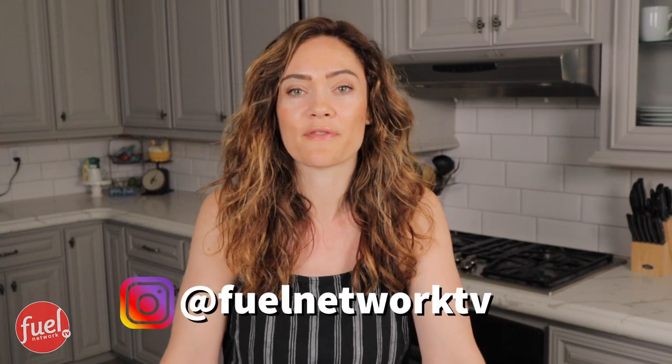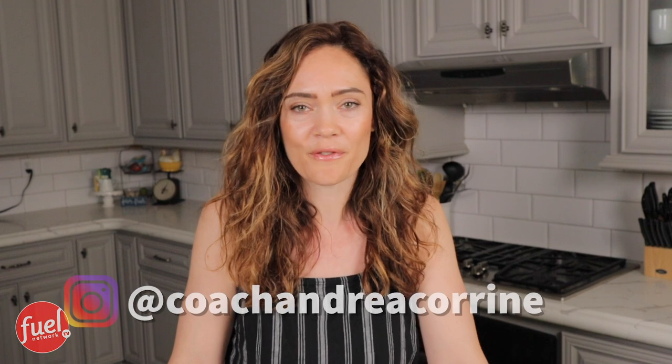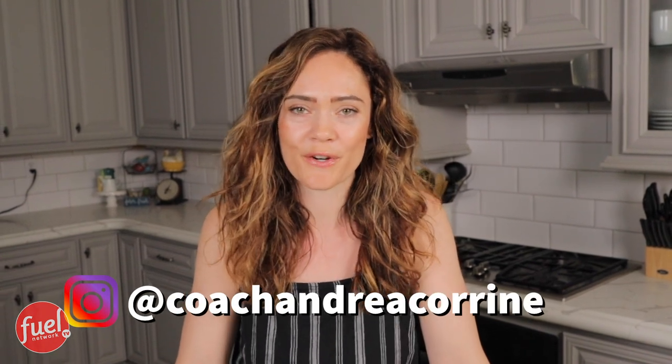So I have exciting news, guys. You can now follow us on Instagram at Fuel Network TV. We're going to be posting our latest videos, fueling tips, any kind of tips regarding program, all right there in one place for you to find. You can also follow my personal page, Coach Andrea Corrine.